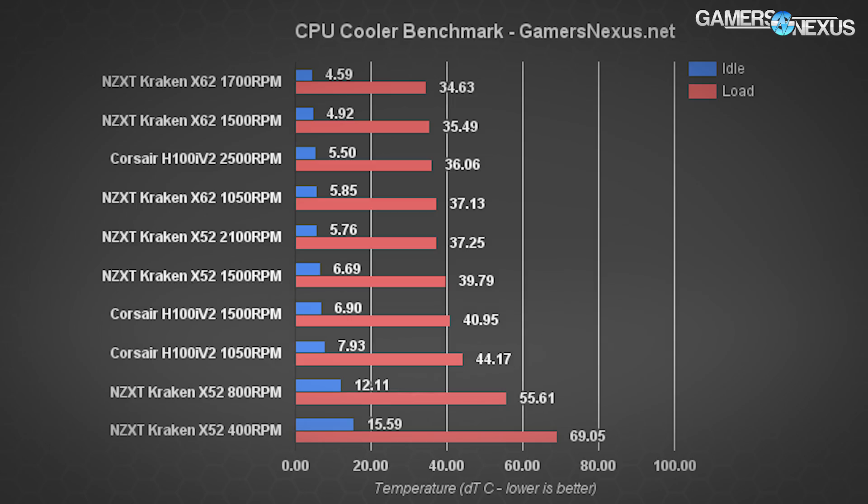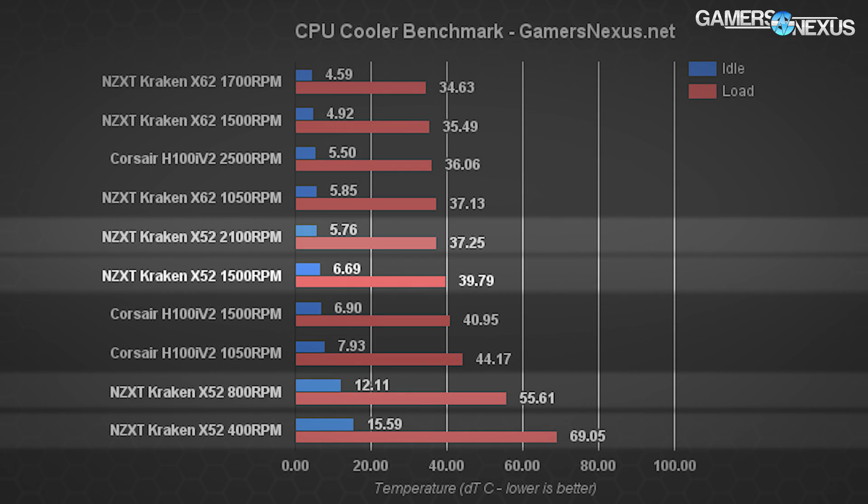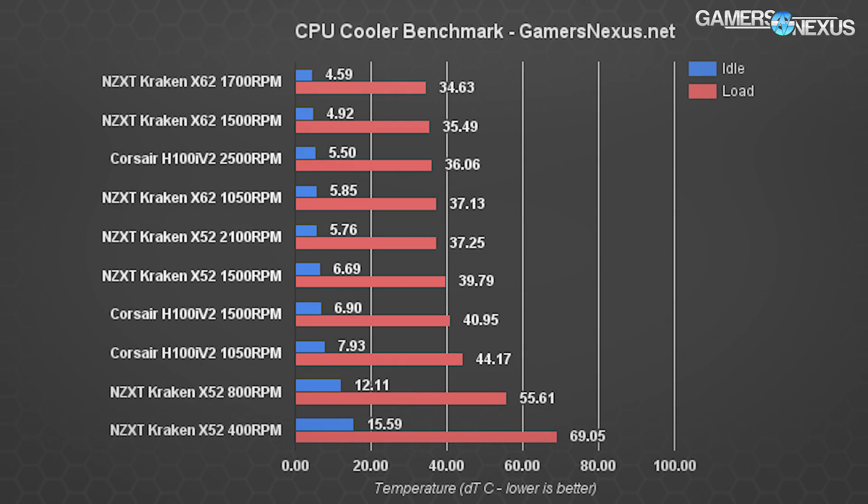That's a good start for the new coolers, but we need to compare them outside of a vacuum. This chart introduces the Corsair H100i V2 at three different RPMs — 2,500 (max), 1,500 (middle ground), and 1,050 (silent setting) — and the NZXT Kraken X52, the direct competition to the H100i V2, at 2,100 RPM max, 1,500 RPM mid, and low RPM outputs of 800 and 400. The X61 has been removed from this chart for ease of viewing.